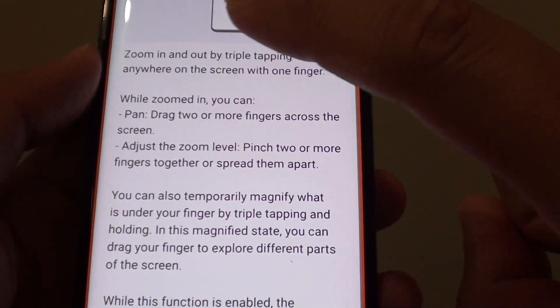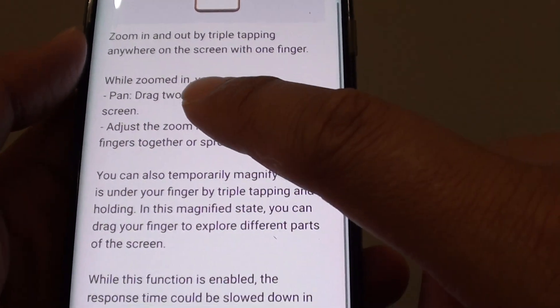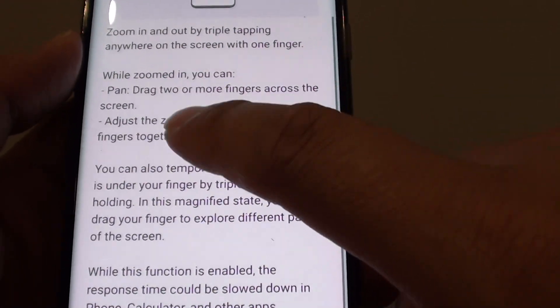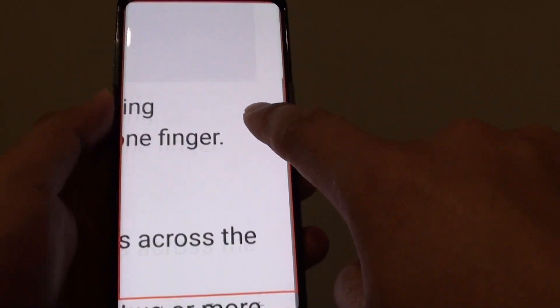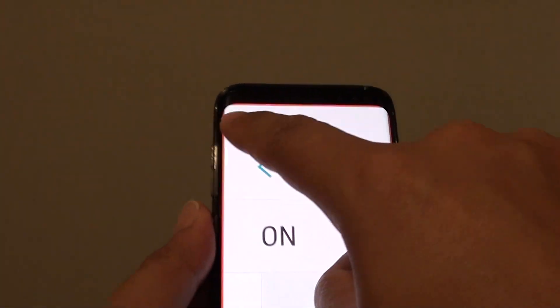Now if you want to simply use one finger, what you can do is tap three times and hold onto the screen — one, two, three and hold. You need to do it fast: one, two, three and hold, and from here you can use one finger to zoom around the screen like so. You can go all the way down, across and up.